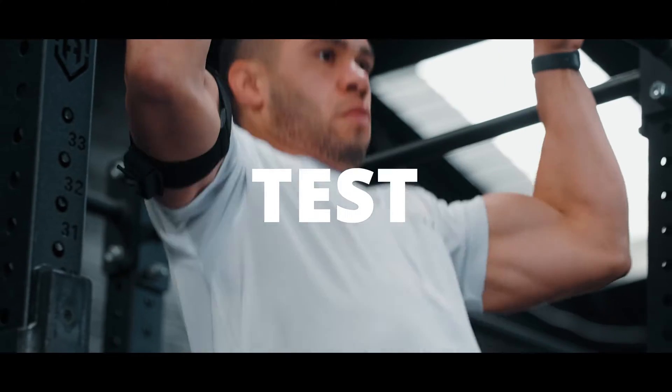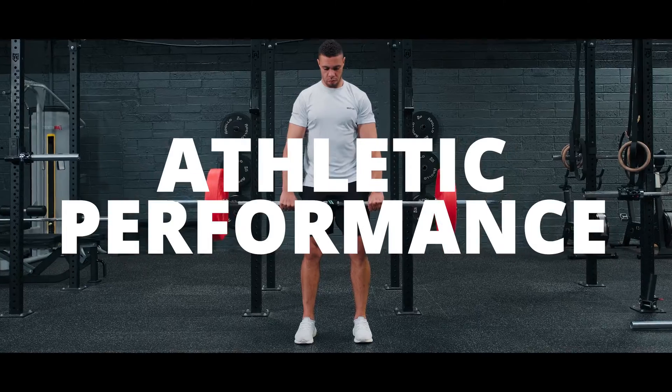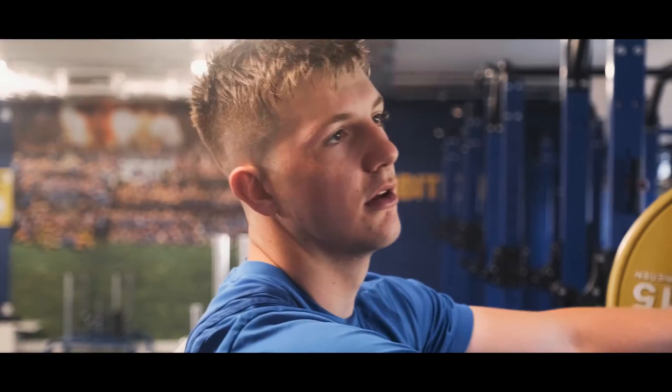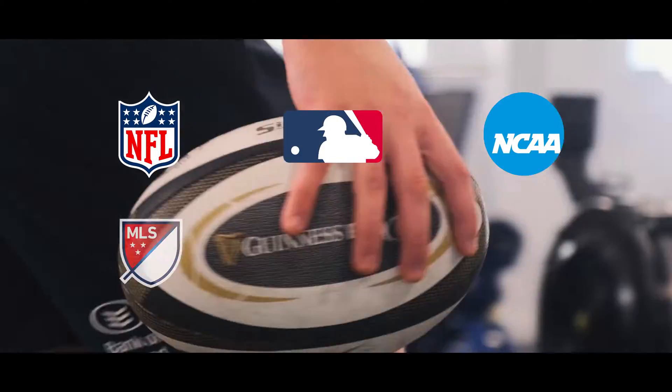Output is a new and better way to test, monitor, analyze, report and program athletic performance. We are proud to have earned the trust of some of the biggest names in professional and college sports.